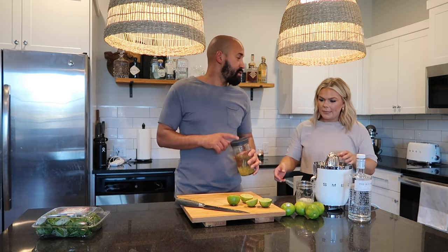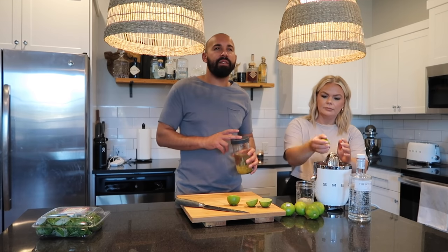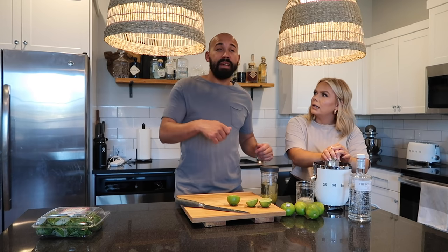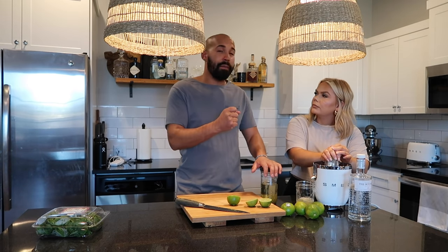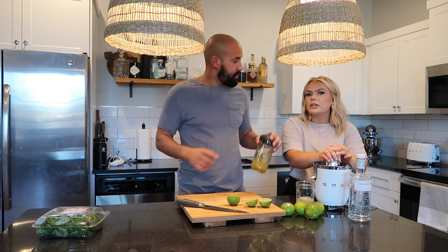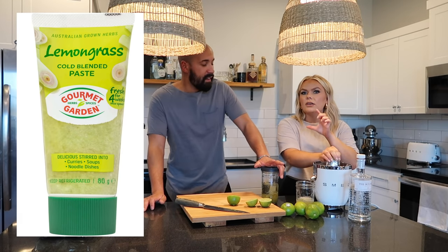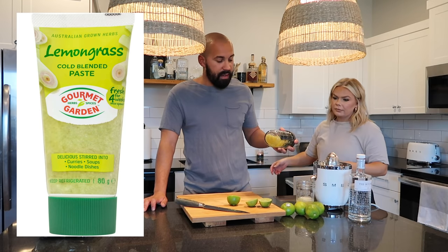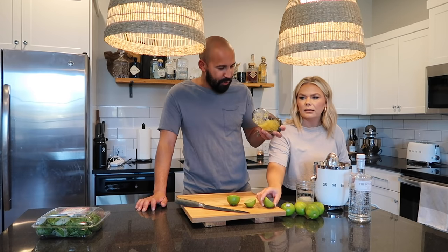Some stores carry lemongrass paste - Fry's or Kroger used to carry it. You'd make the simple syrup and just put the paste in it - it works so well, but they didn't have it and I didn't have time to go to another store. We'll insert a picture in the video so you can see. The lemongrass kind of looks like green onion almost.